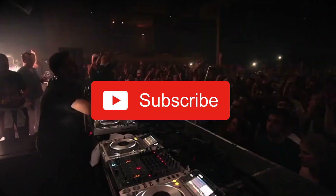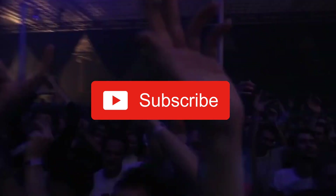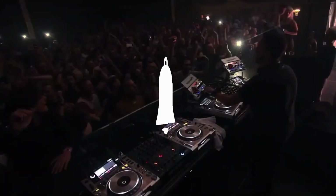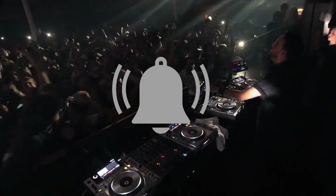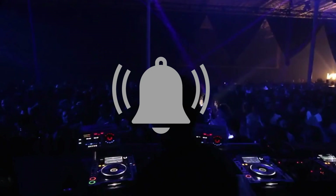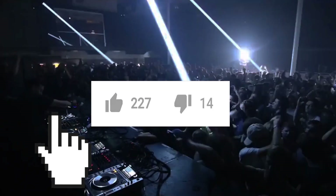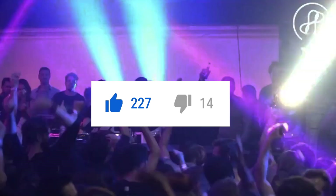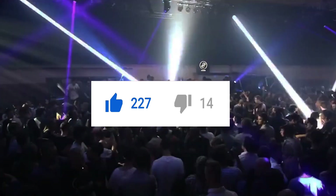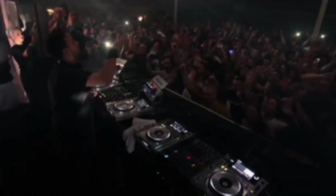If you liked the video you just saw, don't forget to subscribe by hitting the red button underneath this video. If you want to be notified, hit the notification bell so you get notifications about new videos we release. And don't forget to give us a like on this video so it gets promoted on YouTube and we get more views. Thank you so much!